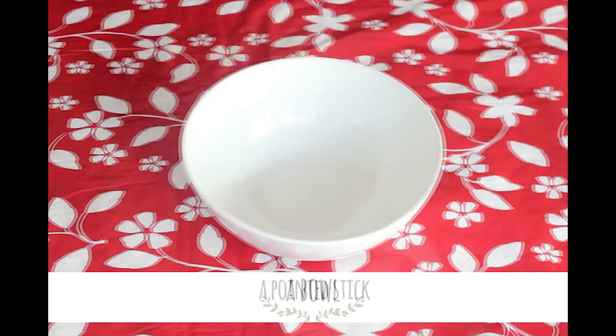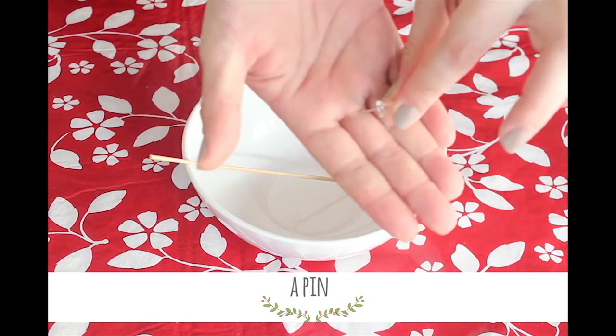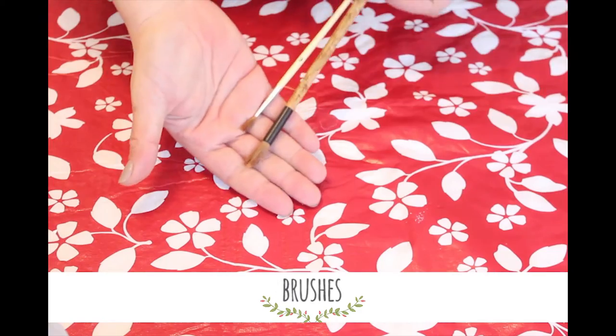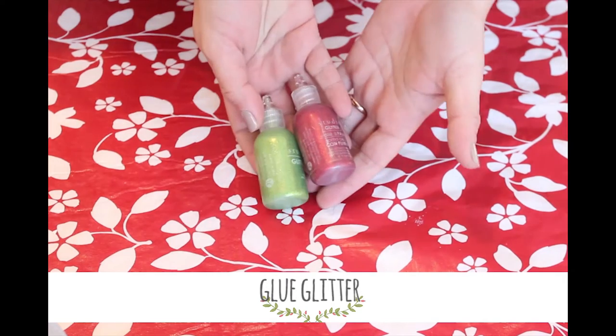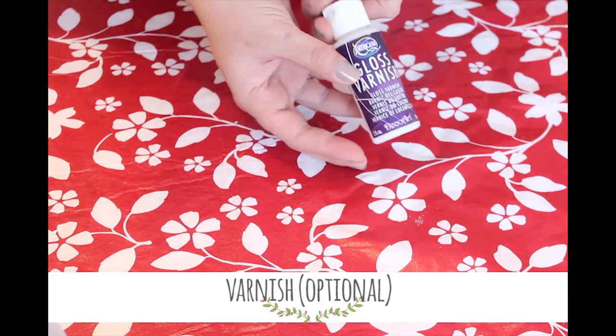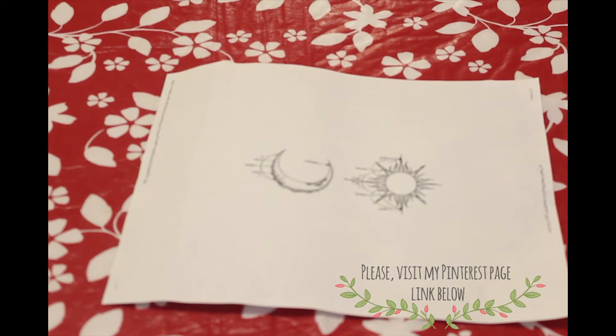Everything is really easy to do, so stay tuned. You are going to need a bowl, a pointed stick, a pin to pierce the eggshell, two eggs, brushes of your choice, acrylic paint of your choice, drawing paint, glue, glitter, and optionally varnish to make the eggs more durable, and finally transparent tape.